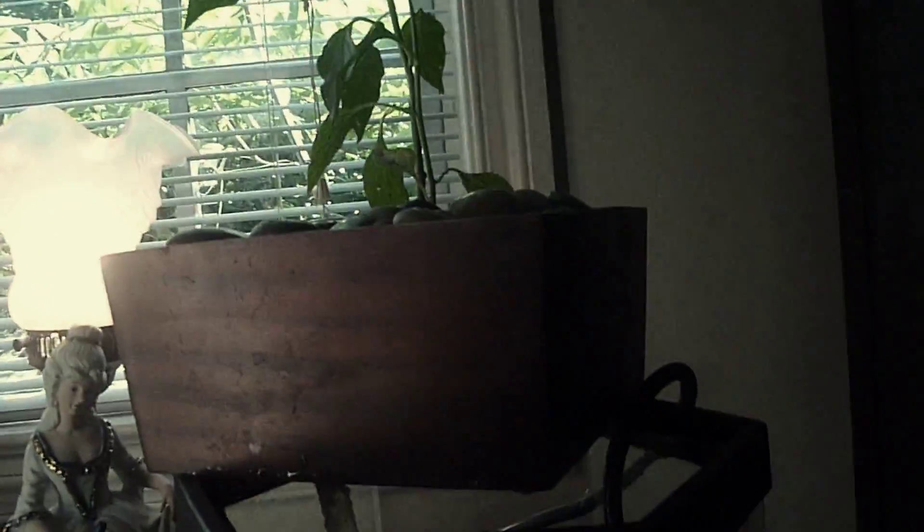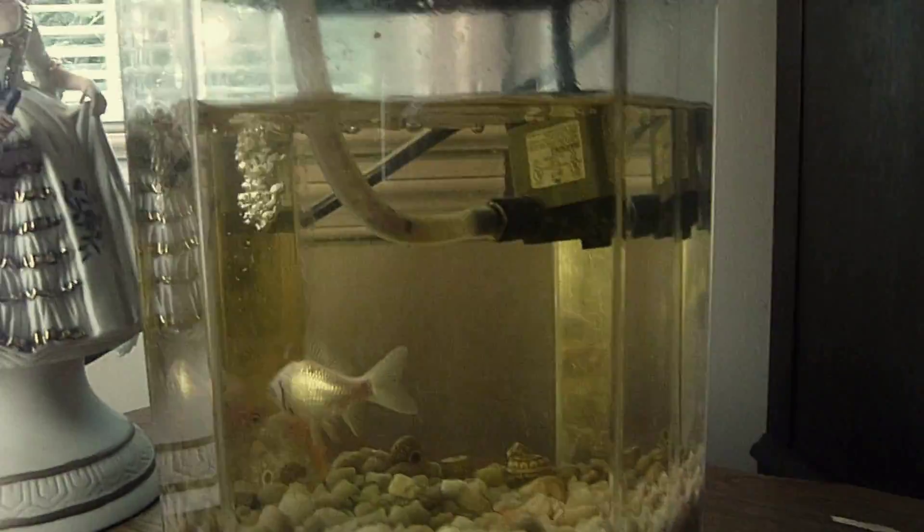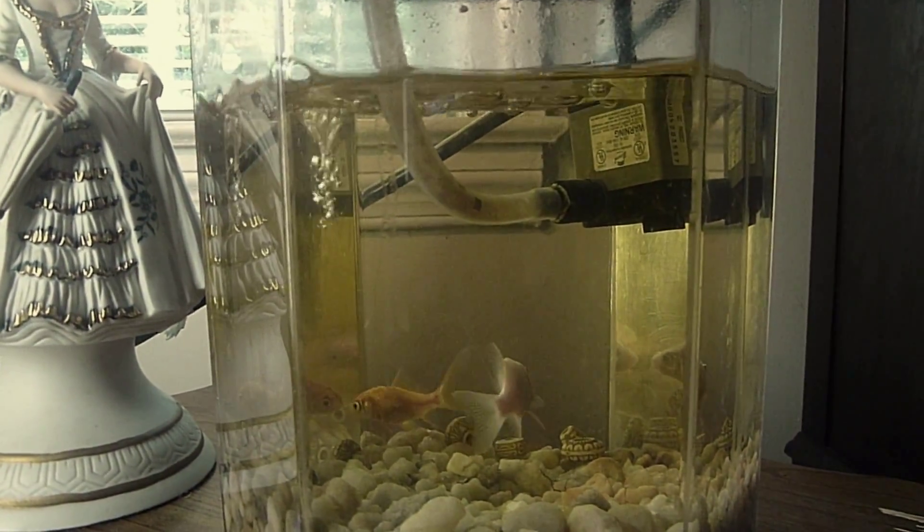And that's basically it. I've had it set up here for about a month. The goldfish are doing great — just two goldfish for the one plant.